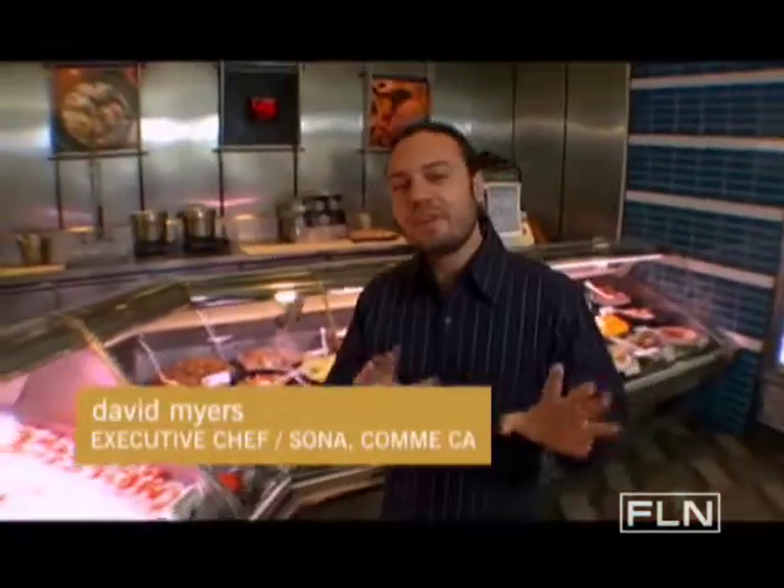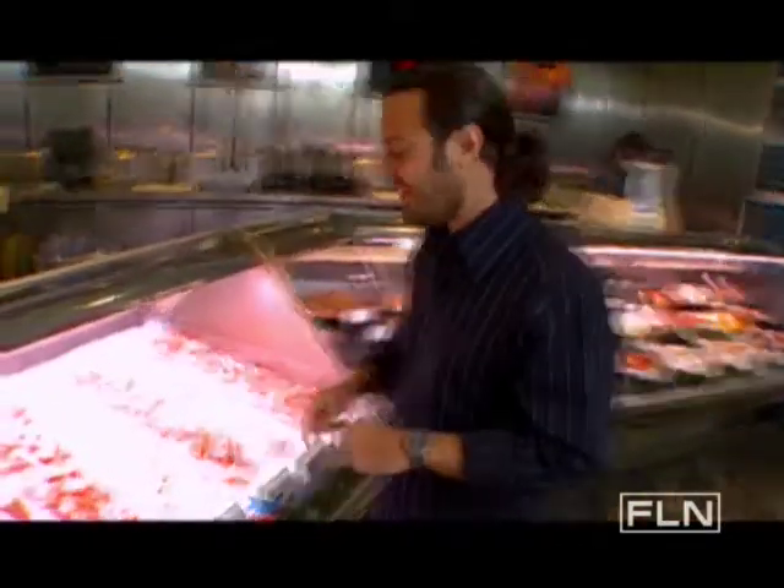All right, guys, it's party time. I'm thinking about some fresh shrimp, some crab. Let's take a look — we've got some good stuff here.